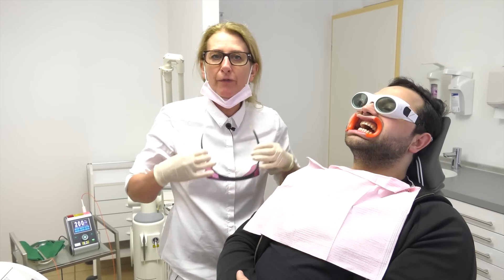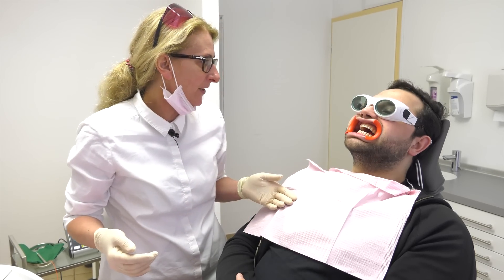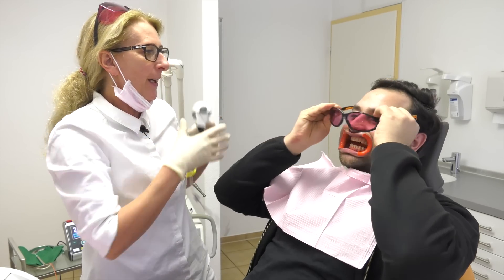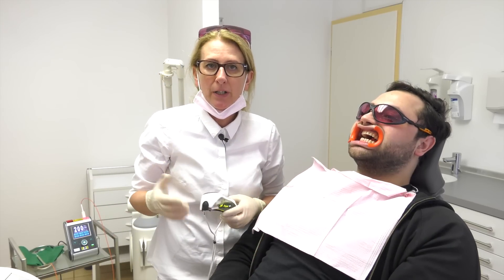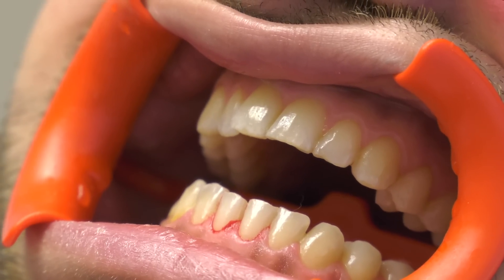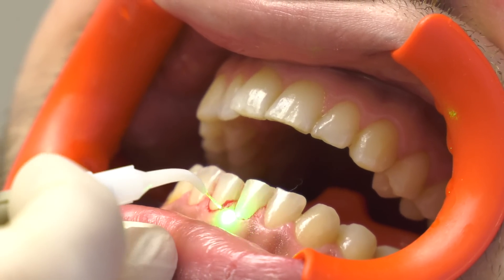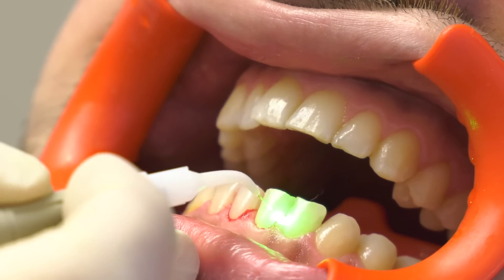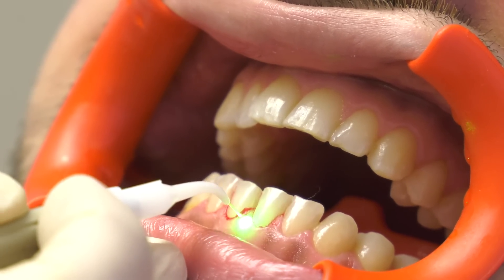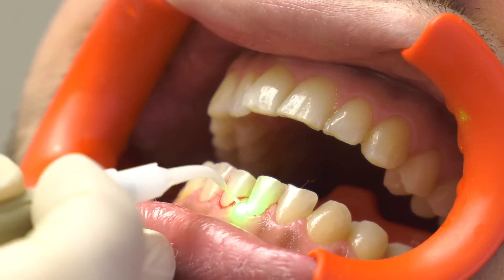The tooth surface is clean and polished. To move to the third step, we have to change our laser safety glasses. The third and last step is to get rid of the hypersensitivity at the tooth neck. I told you we have three possibilities: you can use the Erbium YAG, the Neodymium YAG, or the diode laser. In this case, I prefer the diode laser because it has a very deep penetration depth, and so we are able to take off the sensitivity.